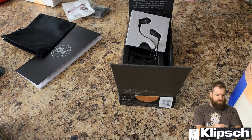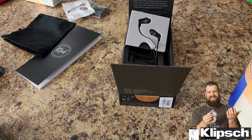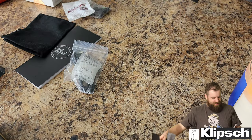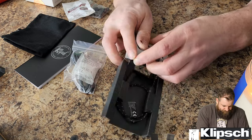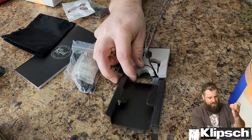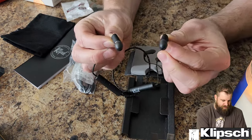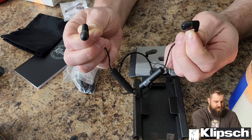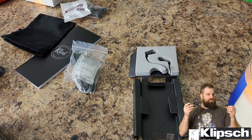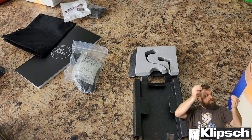Then we get the charging cord, which is micro USB. I don't know why they put the gel thing inside of here — that's hilarious. The earbuds themselves are pretty small-looking and delicate. I'd be really curious to see what they sound like. I know a lot of people probably hate these cord-type headphones.